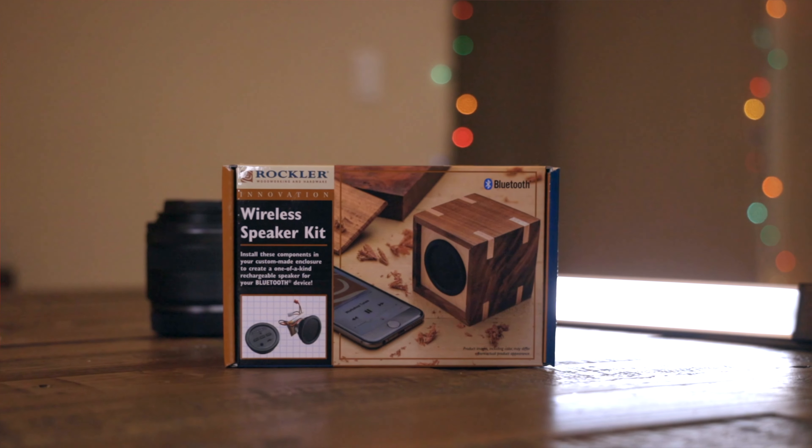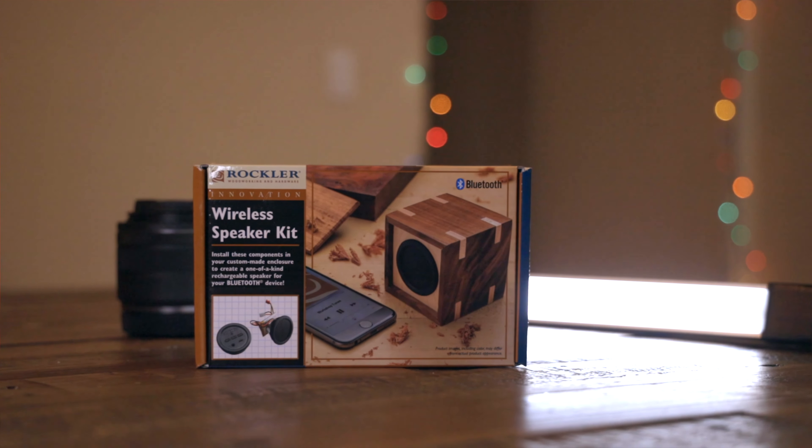Hello, welcome back to another video. Today I'm going to be showing you how I built this Bluetooth speaker using a 3D printer and a speaker kit from Rockler. I wanted a Bluetooth speaker for my desk that I could use to play music or podcasts during the day while I'm working. I didn't need something super expensive, and I've been seeing a lot of videos about the Rockler speaker kit, so I decided to pick one up and experiment with it. Let's jump into the CAD and I can show you the design.